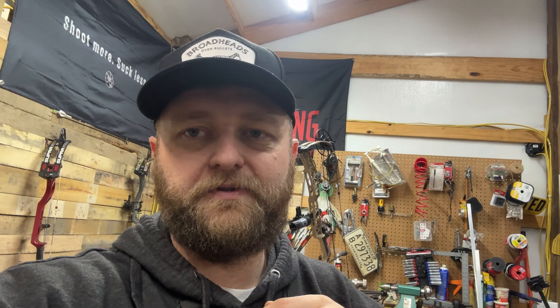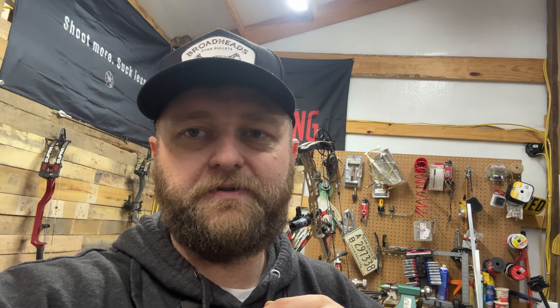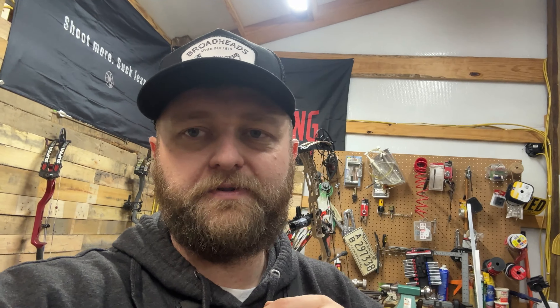If you haven't already, check out Broadheads Over Bullets or bowcrew.com — use code TRIPLERWOODS20 at checkout to save 20 percent. It helps the channel out so we can do more cool stuff like this. I appreciate you guys — subscribe, and there'll be another video coming soon. Thanks!